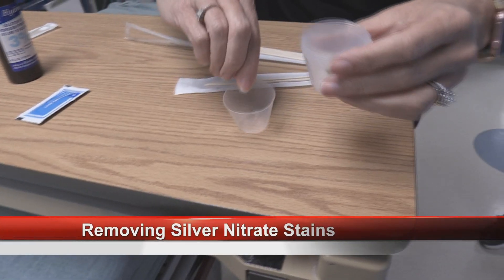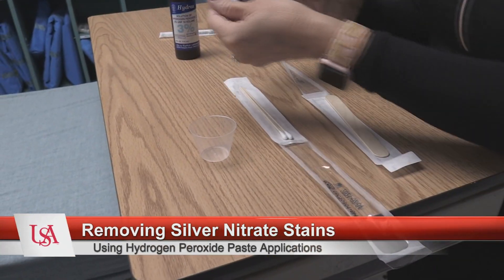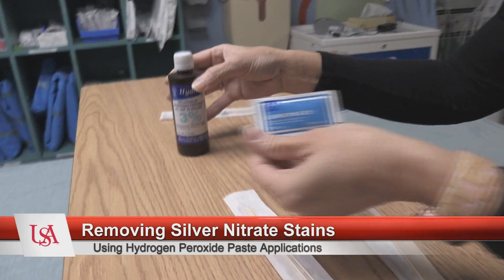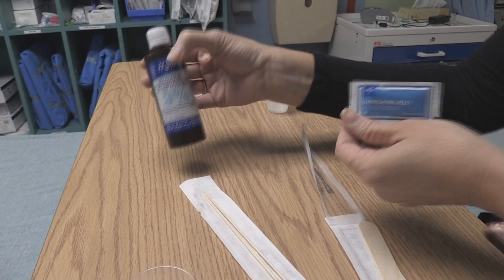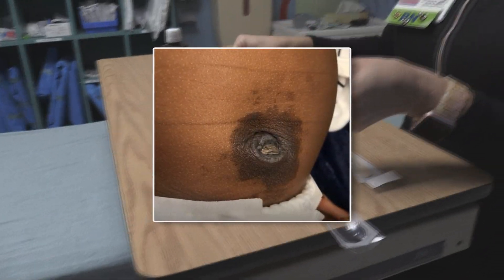So Teresa, what are we doing? We are going to mix some lubricating gel with some hydrogen peroxide to make a paste. All right, okay, so let's go ahead and show us how you do that.